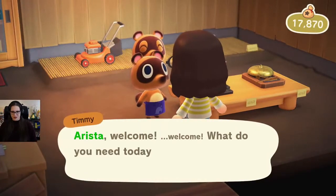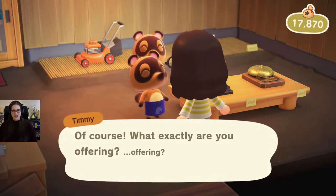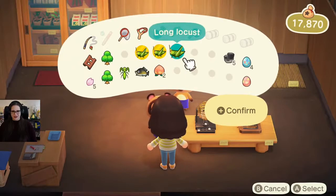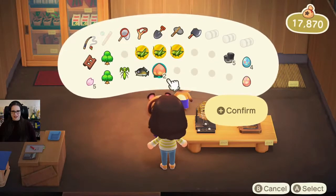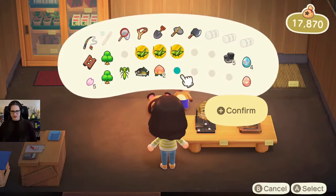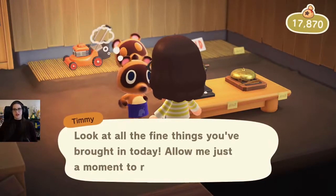Arista, welcome! What do you need today? I want to sell some stuff, and I bet you want to buy it. Locusts, and nothing else because everything else is brand new. We don't think we've done a carp yet. My turnip price is not very good. I think it was — we will double check. I'm hoping it gets better tonight.